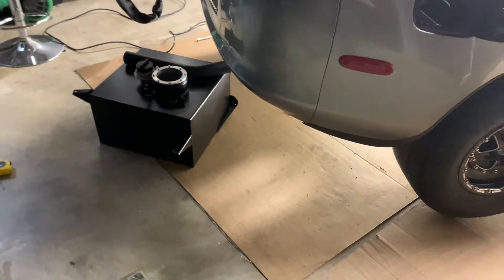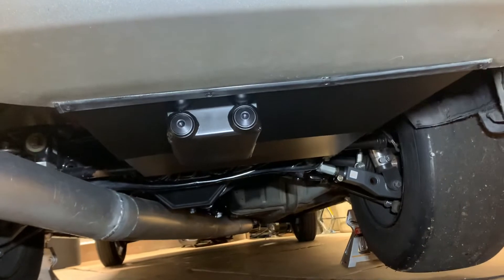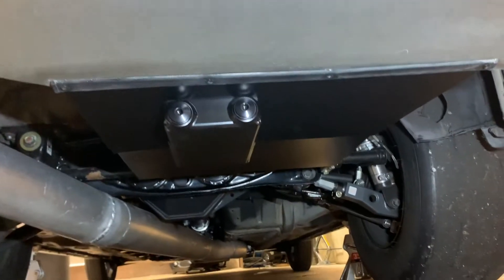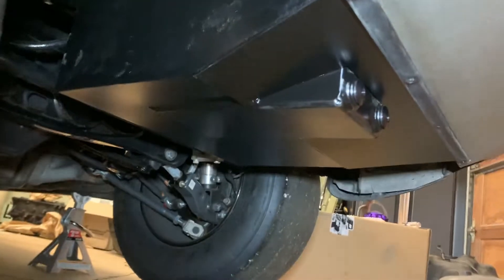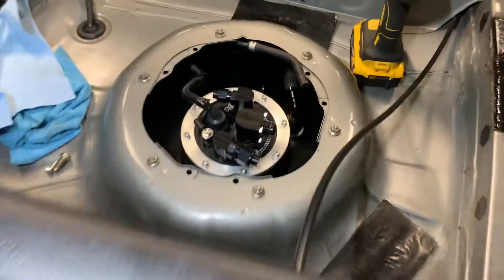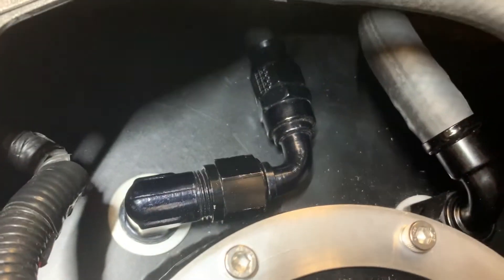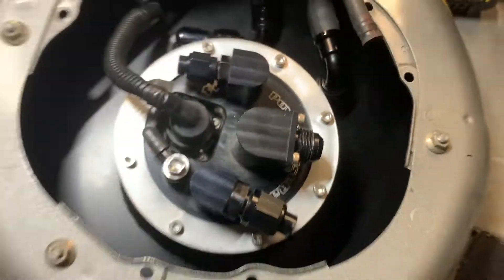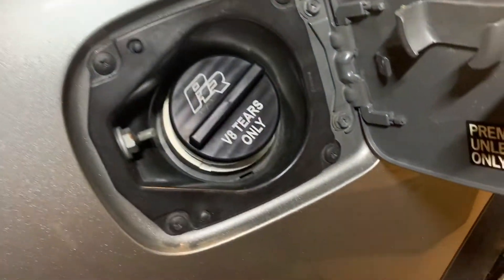I'm going to go ahead and start bolting this thing in. Pretty much done here. Those plugs — one of them will be used to feed the pump, I just don't have the lines yet, but the tank is installed. Turned out awesome, I think. Super happy with the product from Powerhouse — everything bolted up and lined up perfectly. We got a vent right there, return right there, this will be used to prime, those are capped off, and this looks really nice.